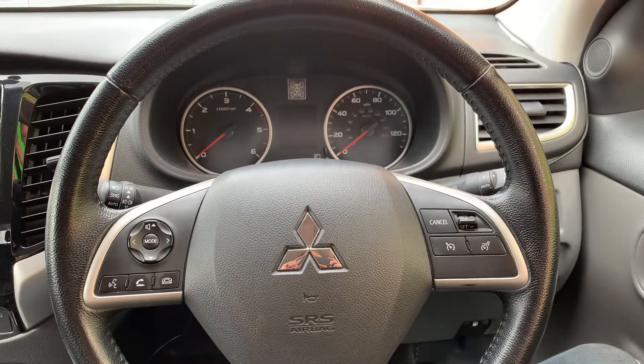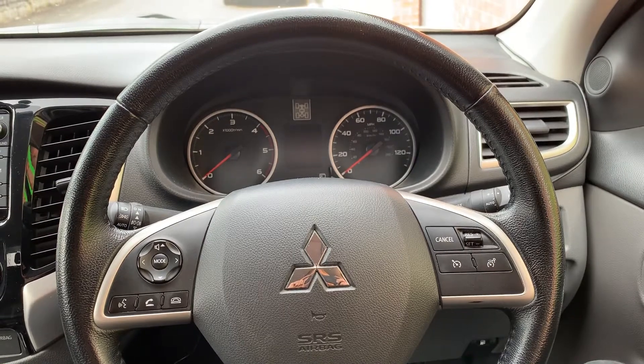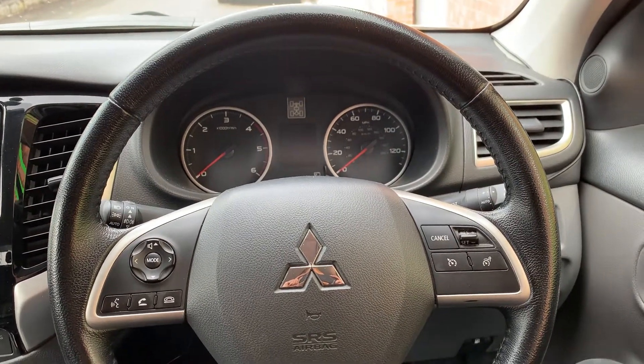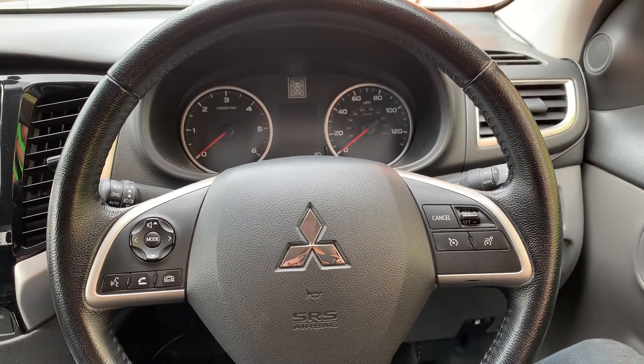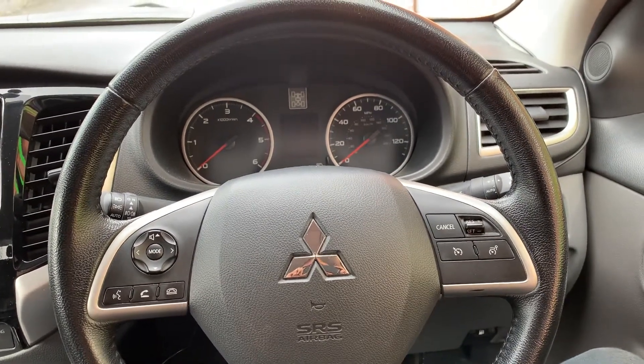Hello, we're MB Motors Rougely Staffordshire, authorised installers of the AutoWatch Ghost Immobiliser. This is just a quick demonstration to show you the system working on a Mitsubishi L200 2016 model.